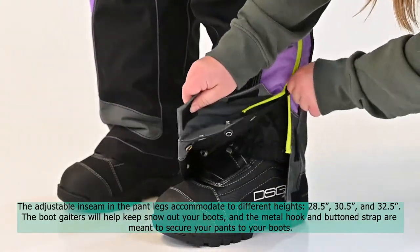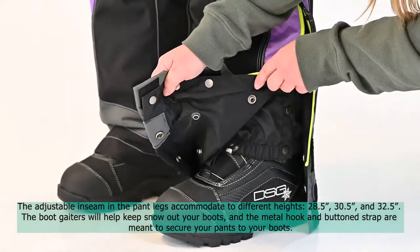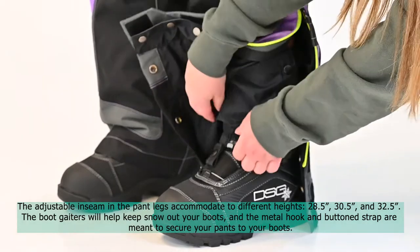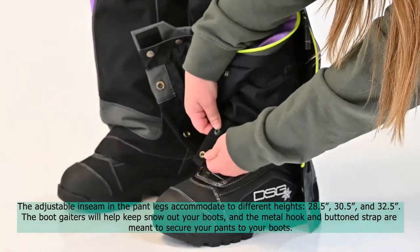The adjustable inseam accommodates different heights: 28.5", 30.5", and 32.5". The boot gators will help keep snow out of your boots, and the metal hook and button strap are meant to secure your pants to your boots.